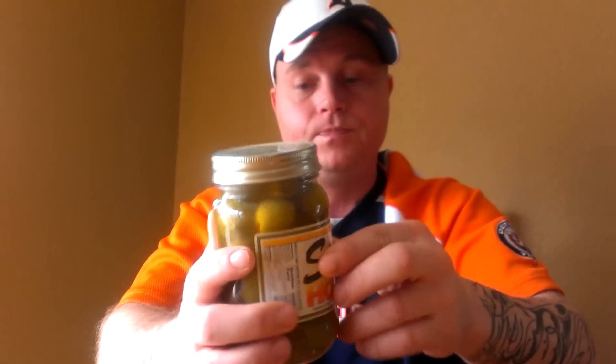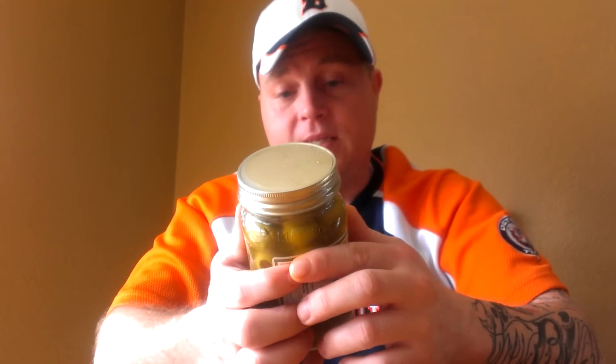I got a buddy that brings these back from Wisconsin. I can't buy them where I'm at. They're fairly on the expensive side, but they're worth every penny because they're that good.